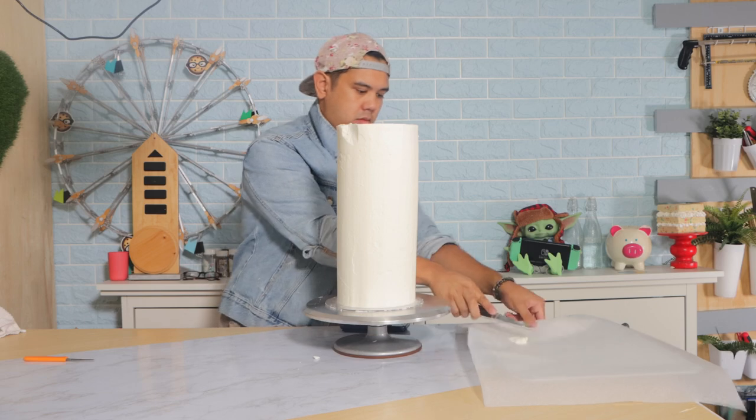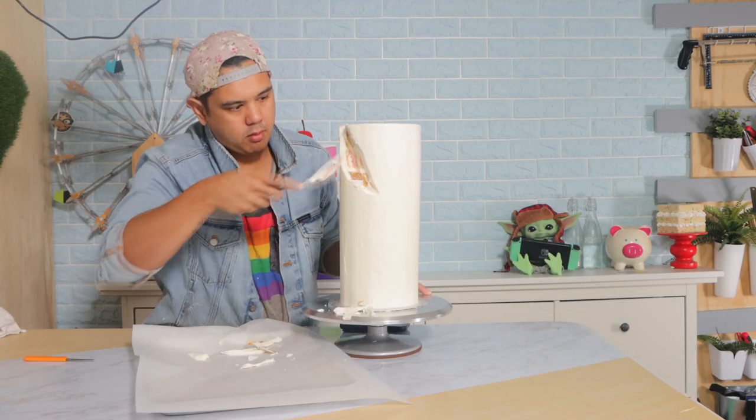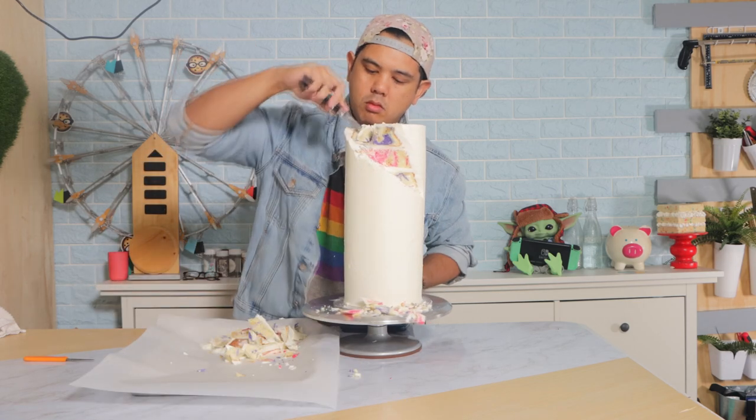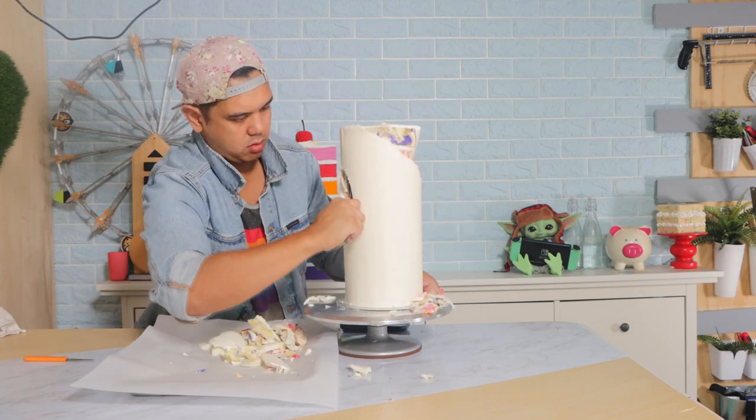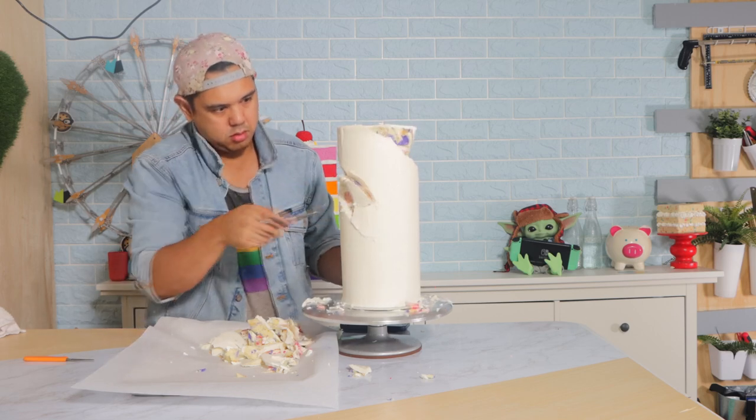I'm adding my final coat of buttercream and then I'm just going to smooth this out with a very long cake smoother. After that it was time to start carving. I asked you guys if you wanted this to be a drip cake or a geode cake and you guys chose geode.